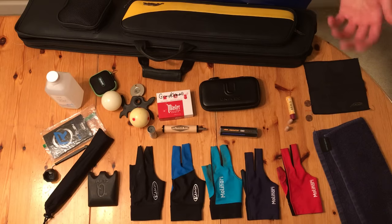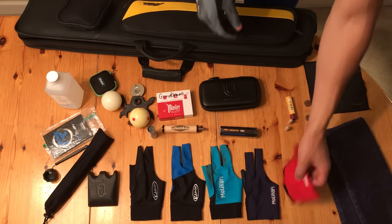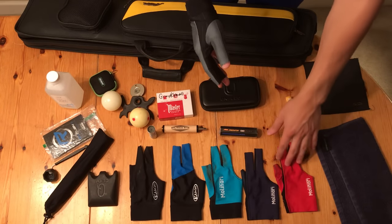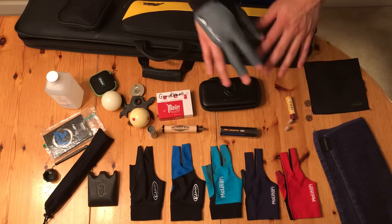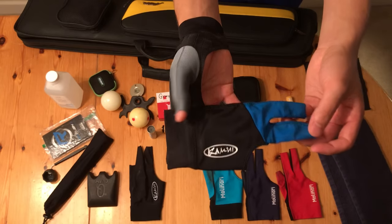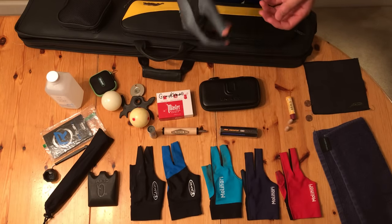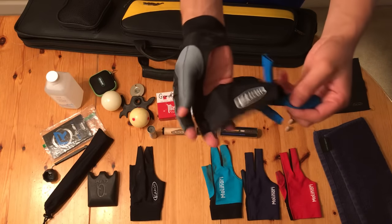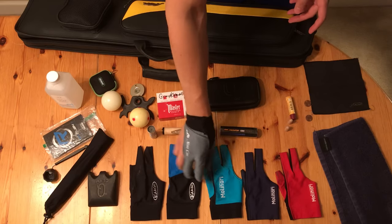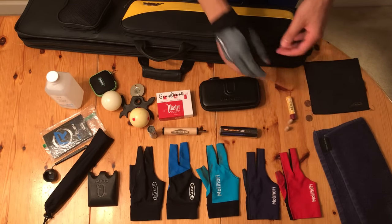First let's talk about pool gloves. I have six pool gloves here. Molinari are my personal favorite — they feel just like a second skin, they feel so tight, they're awesome. I also have the Kamui pool gloves. Kamui is really nice but it's a little bit thicker material than Molinari, so you sweat a little bit more. The nice thing about Kamui is that they have different sizes — small, medium, and large — whereas the Molinari gloves are all one size fits all. But my personal favorite are the Molinari gloves.